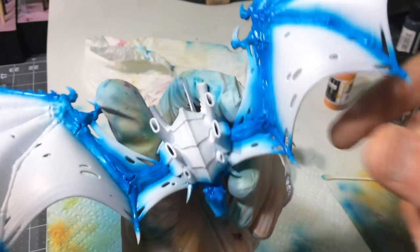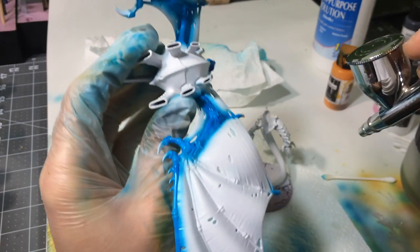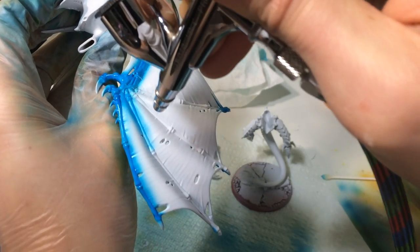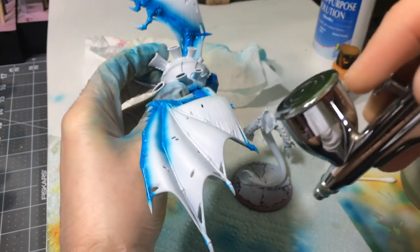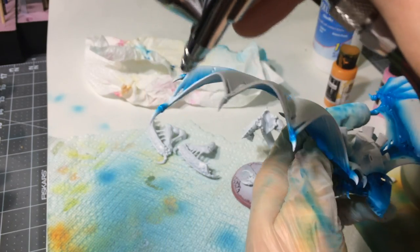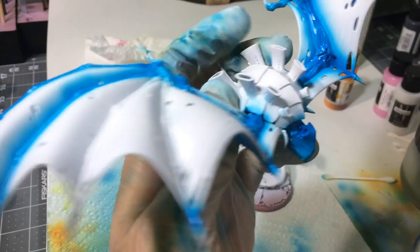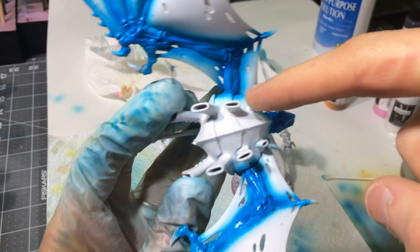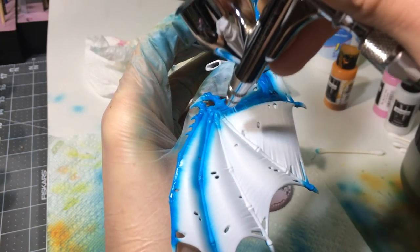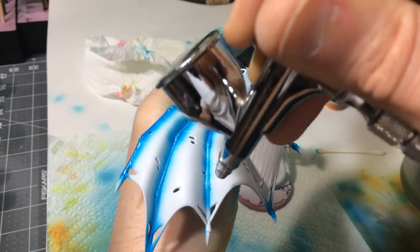Let's talk overspray for a minute. Obviously this membrane part of the wing has gotten some paint on it. In this case, that's good for me because I'm going to use an ink to make a transition. Tyranids in particular are very organic, so a lot of times on creatures like this in nature, they have subtle transitions between colors — it's not just a hard line where there's a new color. So if you look at his shell here, when we go over with the orange, that's going to give it a cool effect. The airbrush is never going to be as finely detailed as a regular brush, but you can lay a lot of the groundwork and then use that to your advantage.